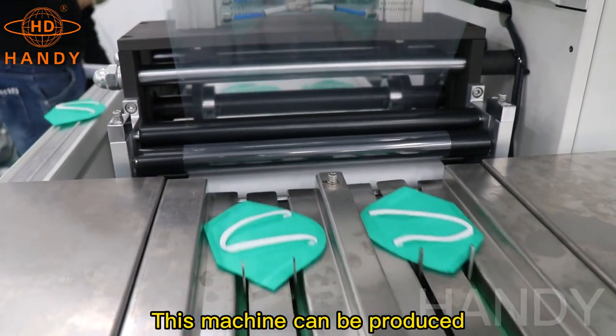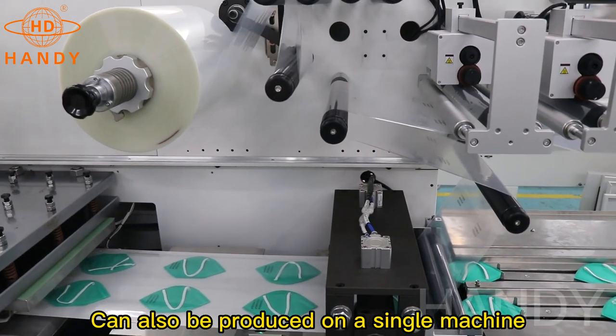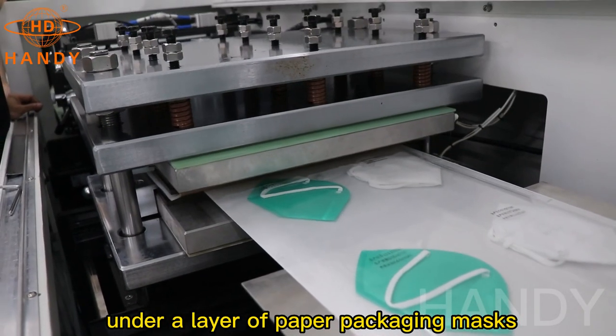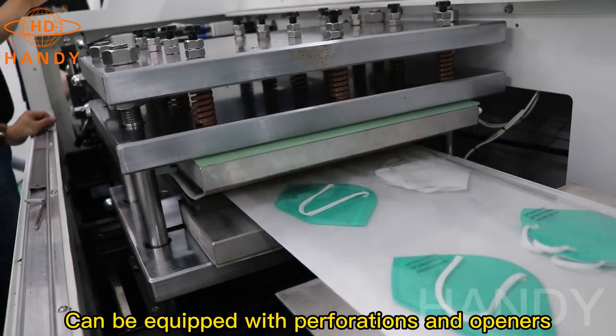This machine can be produced in-line with the mask machine or as a single standalone machine. The upper layer of film and lower layer of paper packaging for masks, then for sizing, ceiling welding, and pressure packaging can be applied.